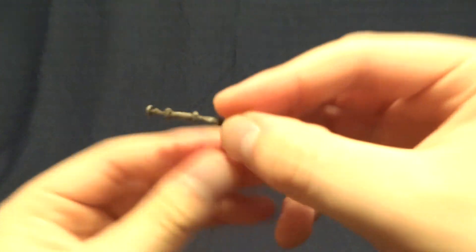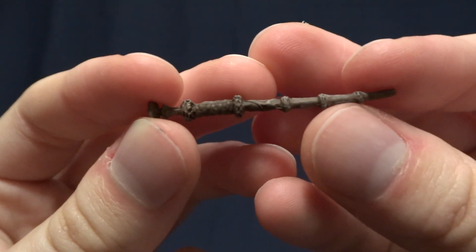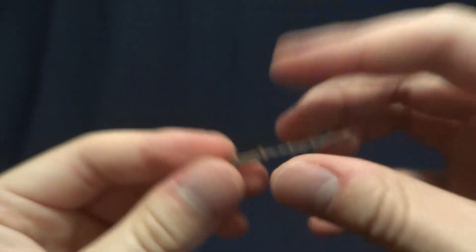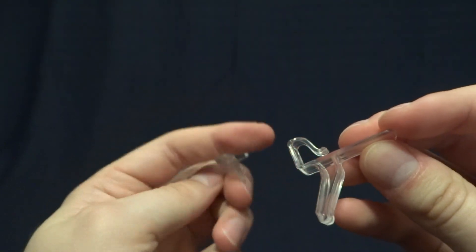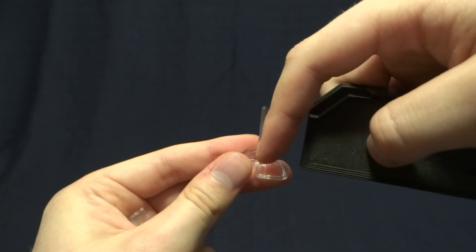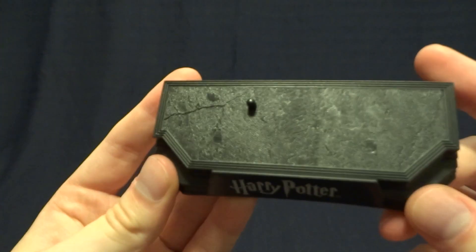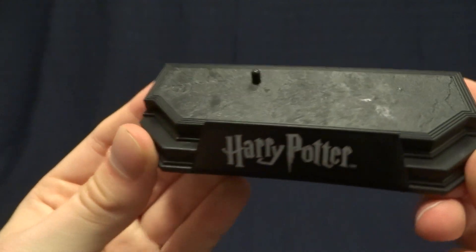Next he's got his wand — this one looks really nice, the detail very nicely done, and a lot of paint detail which really accentuates the sculpt work. Then he has the stands for the diorama. If you haven't seen how these work before, you slip the cardboard diorama in the back here, just like this, and it holds it up behind the figure. The final accessory is the base — I believe it's the same as the one that comes with Harry Potter, with a little bit of sculpted detail on top.